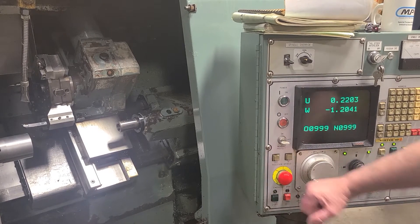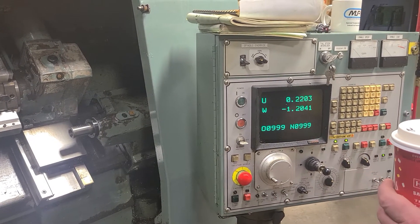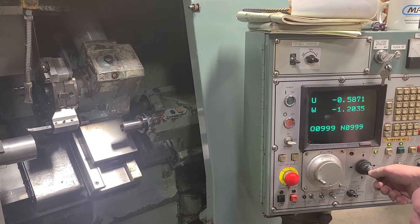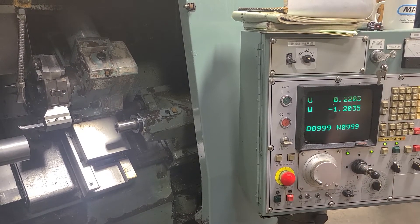If by chance we hit the E-stop, we would take the E-stop off, control on, and repeat this. You can do either the Z axis or the X axis independently, or one before the other.